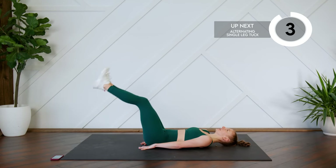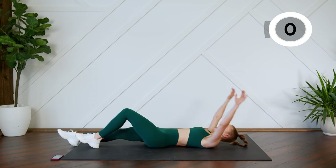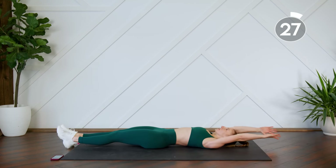Good. We're dropping both legs — nice, here we go. Getting ready for our single leg tuck crunch. One leg up at a time, sitting all the way up, fingertips to the mat.